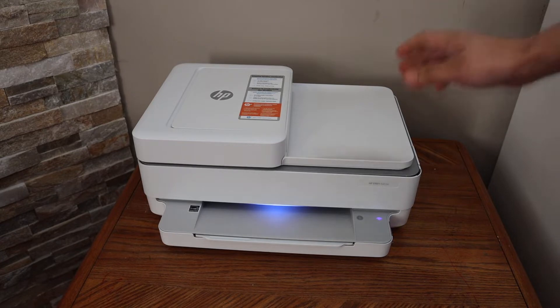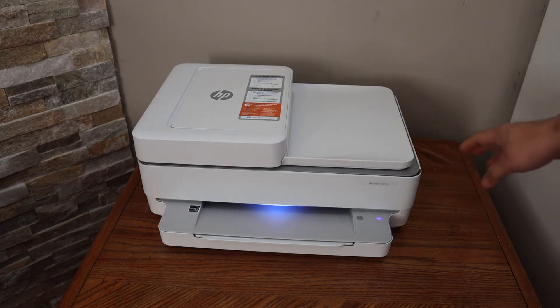In this video I'll show you how to do the Wi-Fi setup of your HP Envy 6455e printer.